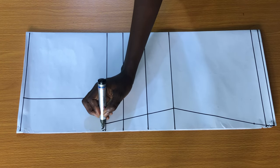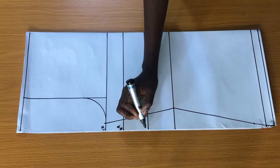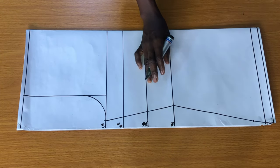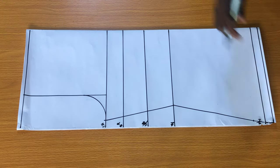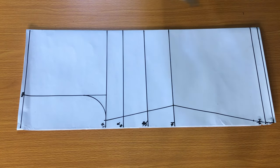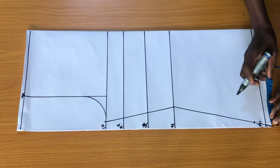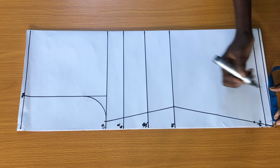I have the chest line, the bust points, the under bust point, the waistline, and the full length of the blouse, and this is the shoulder line. Since this isn't just a basic bodice blouse, we have to cut the down parts of the blouse. Where I have the full length, I'll mark two inches at the vertical side and four inches at the horizontal side, then I'll use a french curve to connect the points together.